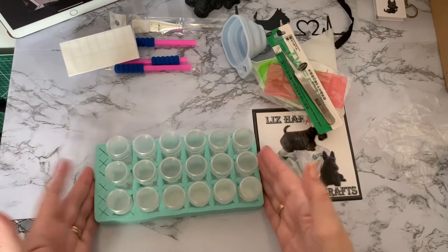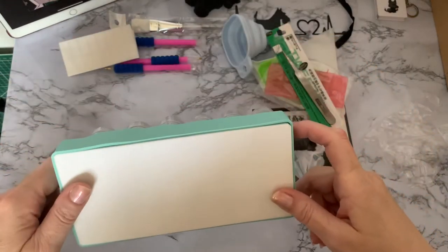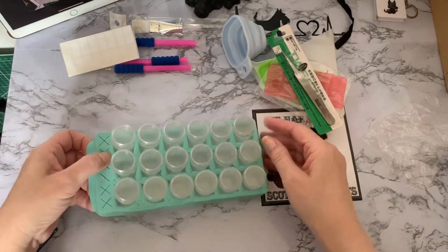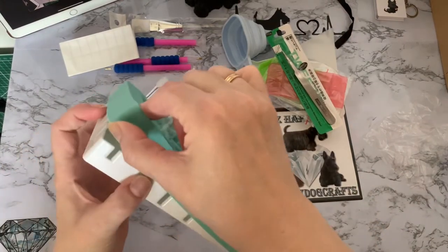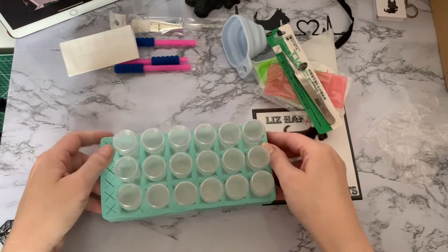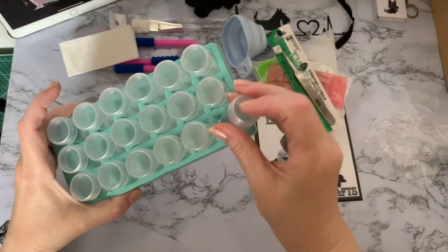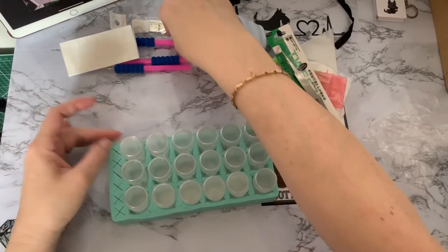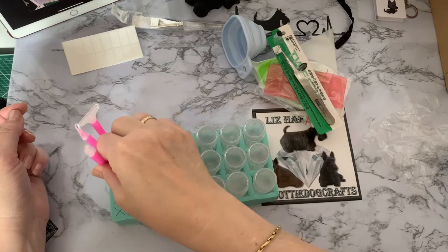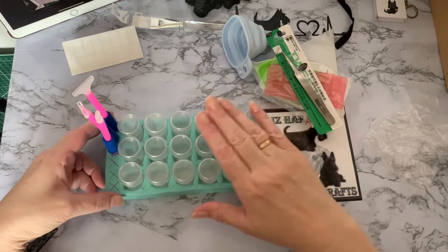And then we come to the tray — it's a nice sturdy tray. The bottles don't drop out. It's a rubber casing over a plastic tray, which means it grips the bottles more. They look like a good size bottle with a grip on them. And then this part is for standing your pens in — you've got a pen stand as well. So if you haven't got much space and you're just doing a little kit, this is ideal.